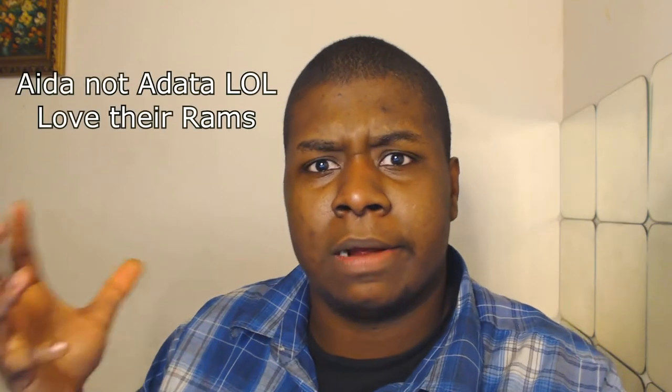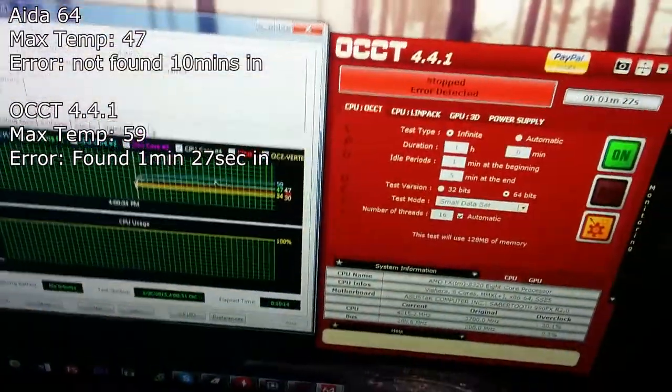One thing I noticed with OCCT versus ADATA was that ADATA sucked. I had the CPU at 4.8 GHz and 1.5 volts just to see it find an error. I stressed it with both OCCT and ADATA. With ADATA it was fine for 10 minutes in. With OCCT, it found an error in about 1 minute and 27-28 seconds — under 2 minutes. ADATA took 10 minutes and still didn't find it.